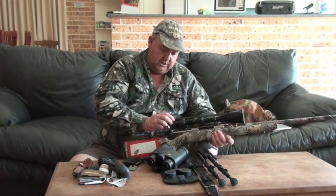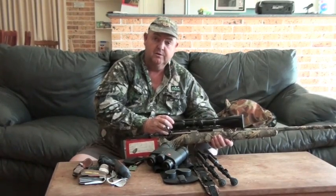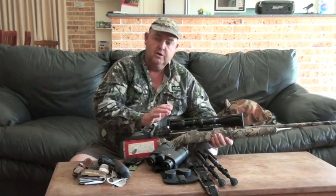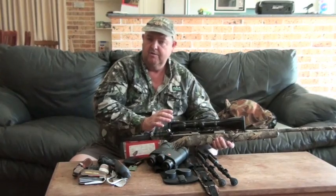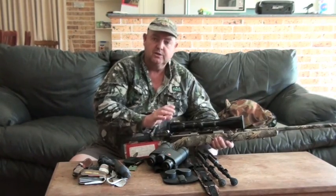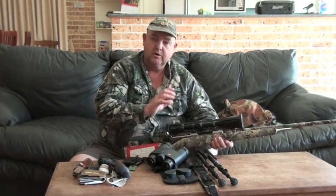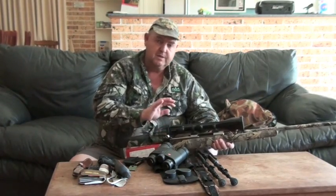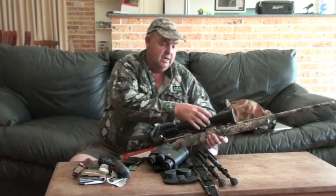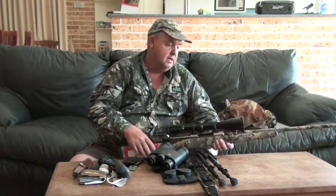The scope is a Swarovski Z5, 5x25x52 on this rifle. Usually when you're whistling you're only using around 8 to 10 power, so you don't really need the high power, but when you do a long shot it's good to have the higher power - if you get one sitting out there that you can zoom in on and have time. Normally we set it on about 8 to 12 power in close, and we set the focus distance like 50 metres so it's clear at that distance.